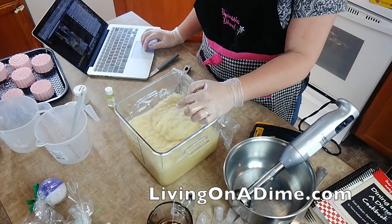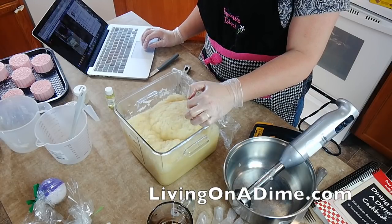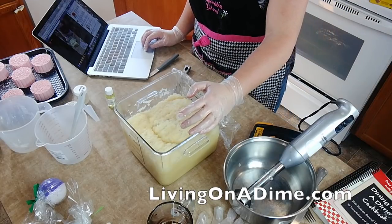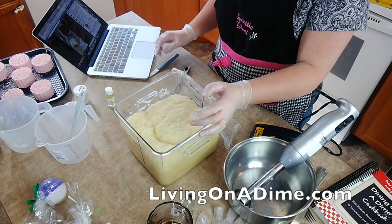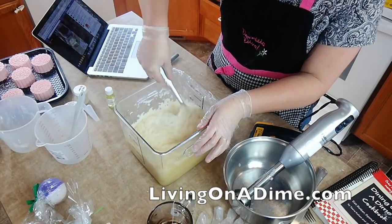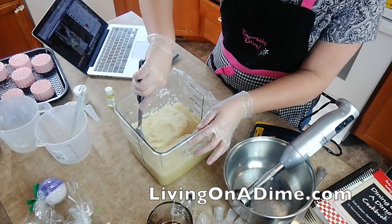See how it looks like mashed potatoes? This is called the mashed potato stage. Does it have a strong odor? No, not unless you add your fragrance. When you put your lye first into your water, it's pretty strong, so you can do it outside or just stand back when you're stirring.